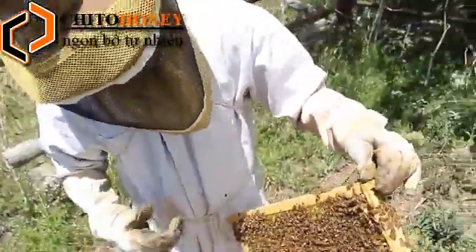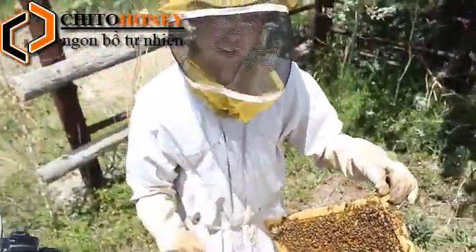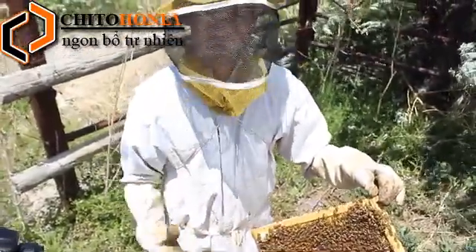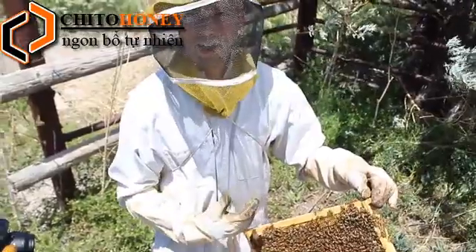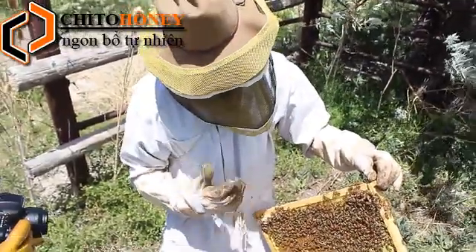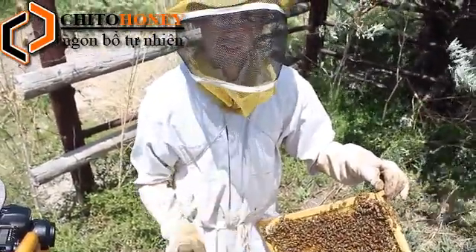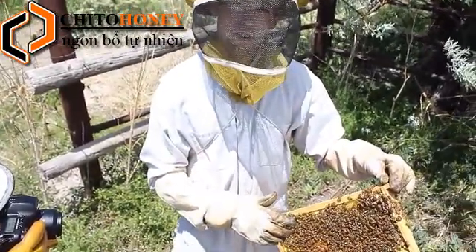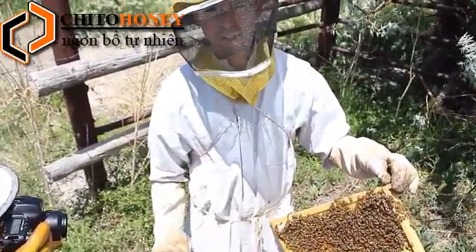Whenever she needs to eat, the nurse bees will feed her. Whenever she needs to relieve herself, the nurse bees will take that and remove it from the hive as well, manually. So she'll stay in the hive throughout her life, unless of course there's a swarm — in which case she will leave with half of the worker bees, and the other half will stay with the new queen.